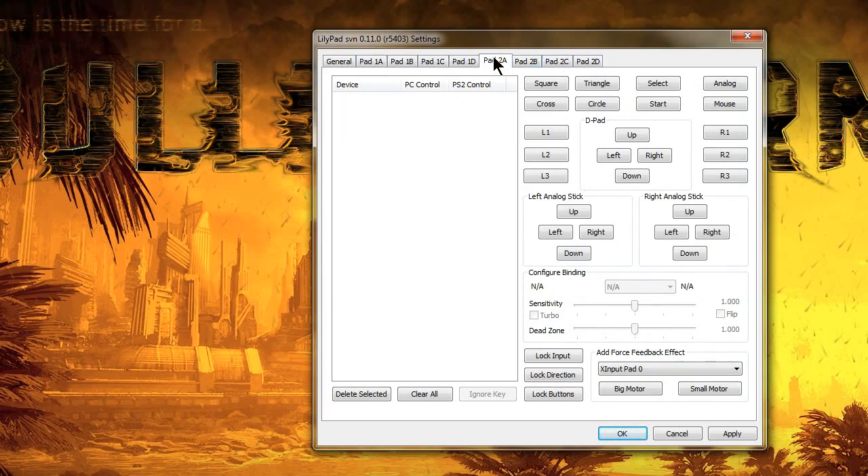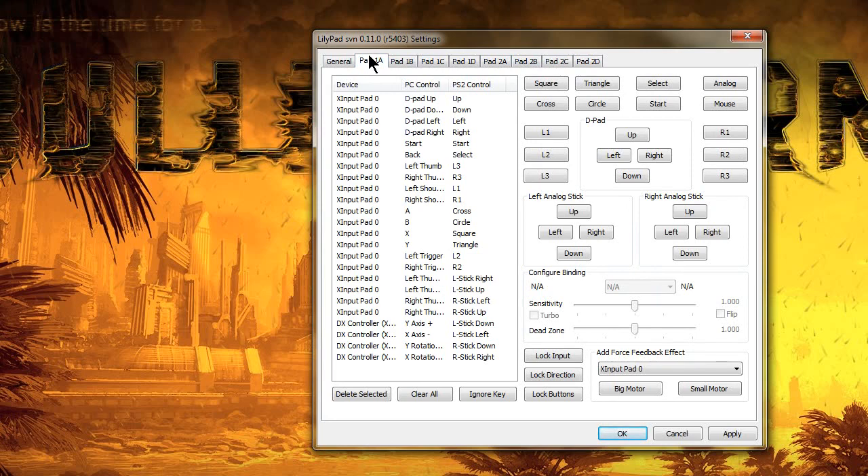Whoever has their own controllers will configure their own — don't use one controller for everybody. Make sure each player uses their own controller when configuring. So it's going to be Player 1, 2, 3, 4, 5, 6, 7, and Player 8. Now, there's also one more critical step you have to do to get it to work, and I'll show you that in a second.